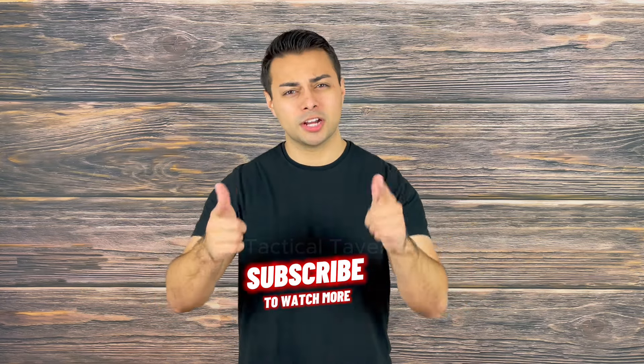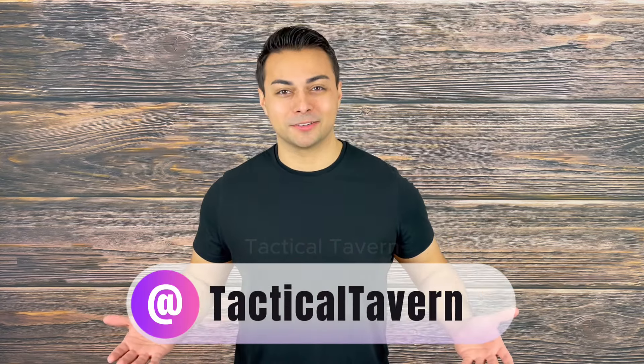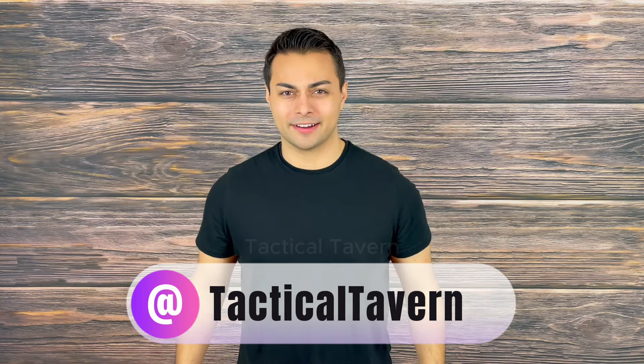If you did enjoy this review and found it fun, helpful, or entertaining and informative, please make sure to drop a like, subscribe, and share it with a friend who may be interested. Follow us on Instagram and TikTok at Tactical Tavern to help you upgrade your everyday carry. With that being said, my name is Tomas Salas — thank you again for watching. I'm excited to see you in the next video, and remember: be prepared, be practical, stay tactical.